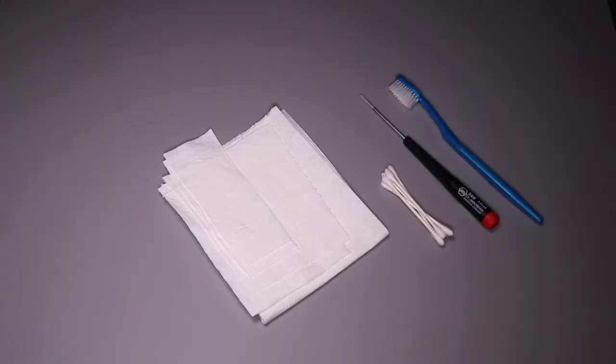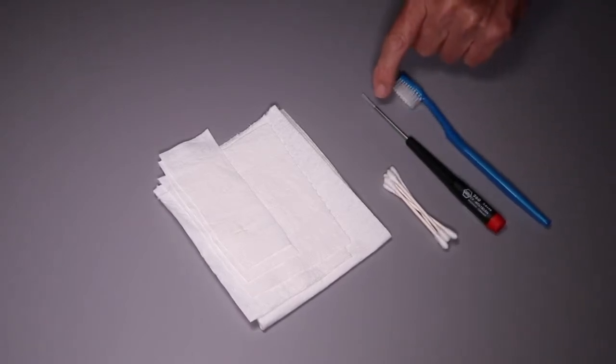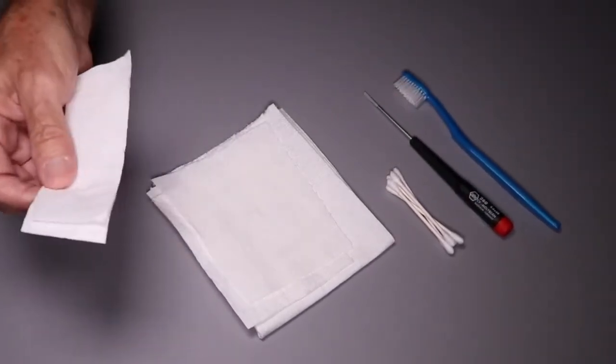Here's a sampling of some of the tools that you might need, depending on how serious the condition of your batteries are: a toothbrush, small screwdriver, some cotton swabs, some paper towels cut up — I'll show you why in a little bit.